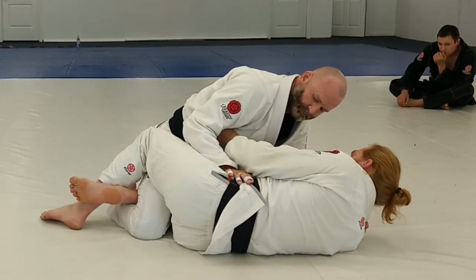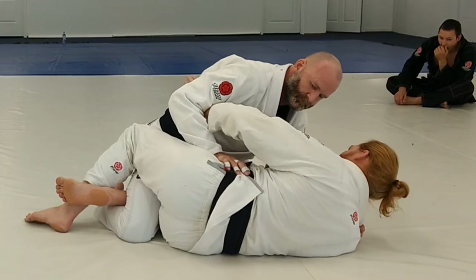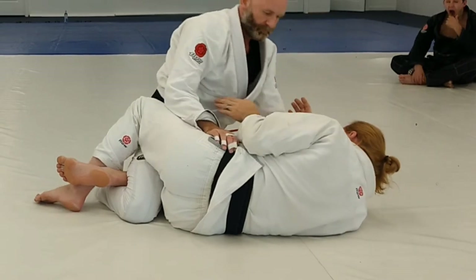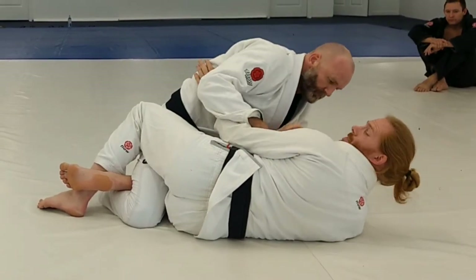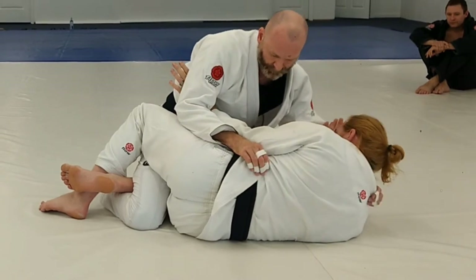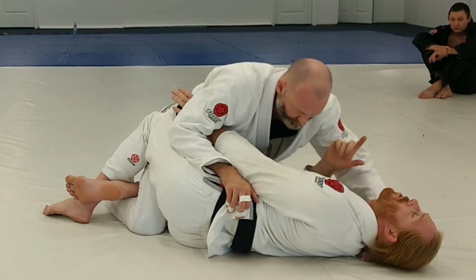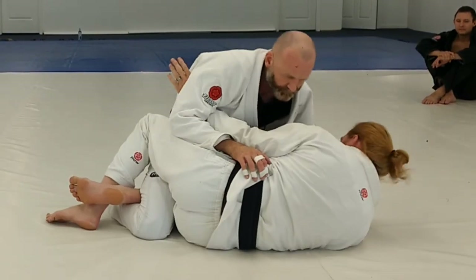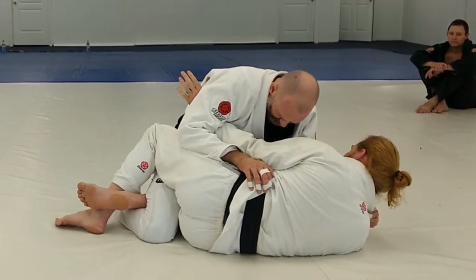Watch my elbow the whole time — it stays connected to me. If I fish like this and leave my elbow out, he's going to come in. So when I go under, elbows in, connected to my hip. He's going to have a hard time digging in. Notice I'm on the side of my hip — I'm not flat. It's going to be much harder for him from here. He can get his shoulder pressure down, and the underhook won't be doing me as much good if I'm flat. Being on my side makes a big difference.